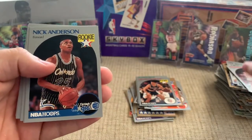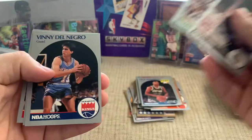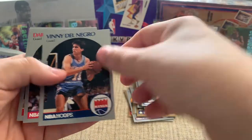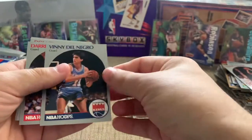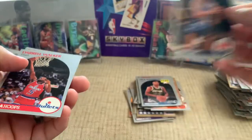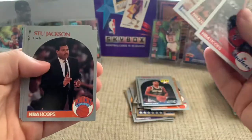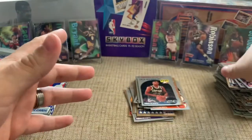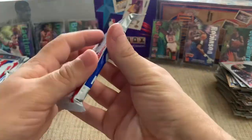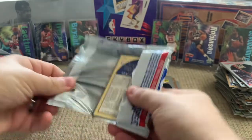Nick Anderson rookie — he was a good player. Played with the Magic during the Shaq and Penny era, I believe. Del Negro — I think he was a Wolf Pack. I think he played on just about every NBA team, definitely a journeyman. Stu Jackson. So we haven't hit a Jordan yet — we hit the Mark Jackson, not in great condition. Hadn't hit the Sam Vincent yet. Hopefully we can get some Jordans; I watched a few videos on this and one guy pulled three out of the box.